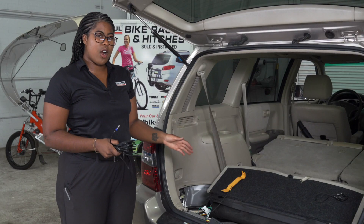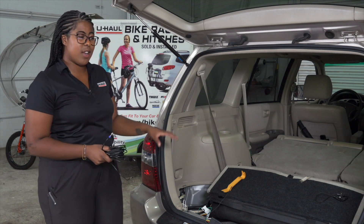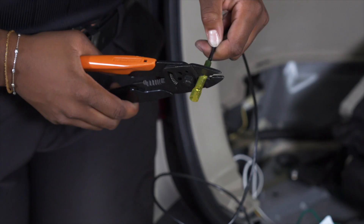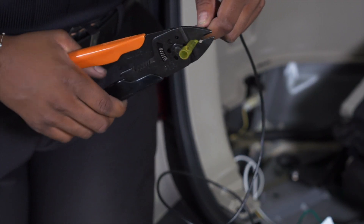With our wiring harness installed in both the driver's side and passenger side tail lights, we're now going to connect the harness to our U-Haul-exclusive black power wire with protective loom using a butt connector and our heat shrink tool.